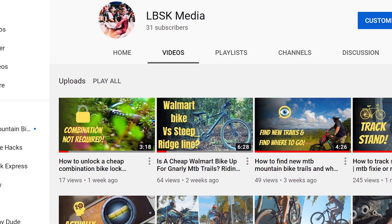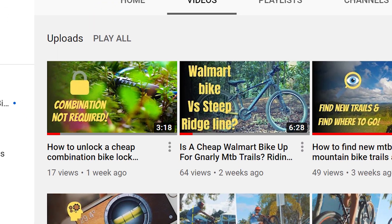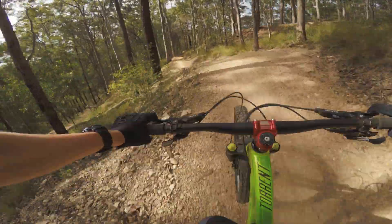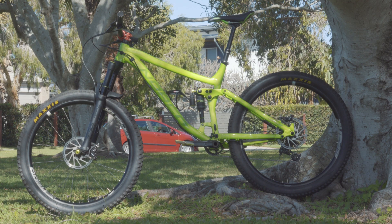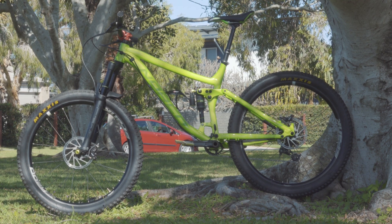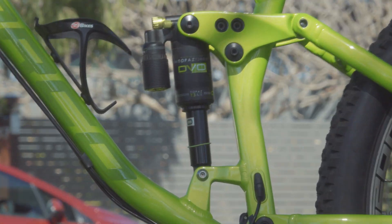I normally choose to make videos about topics that I know will get a lot of views, but today's a little different. I recently bought a new bike as my old one was getting too small for me — thanks puberty. Spec-wise they're quite similar aside from one key area: the suspension.